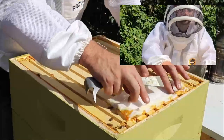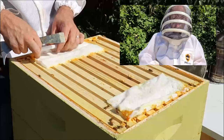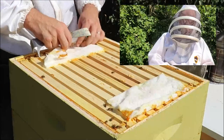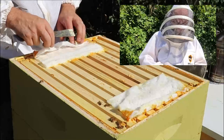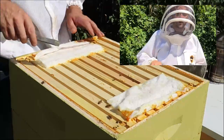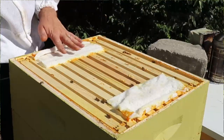So these work pretty well. The hive beetles try and burrow in them, and they get all tangled up in the Swiffer pads. And as you can see, the bees don't really like it, so they start propolising it. But those Swiffer pads are very effective.